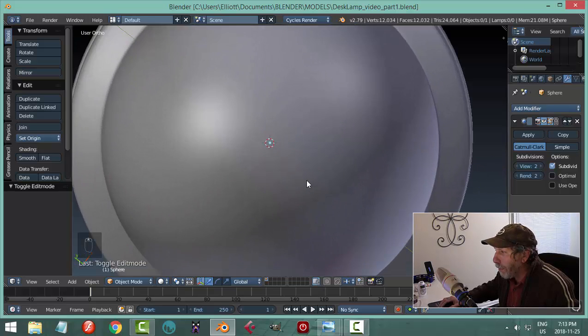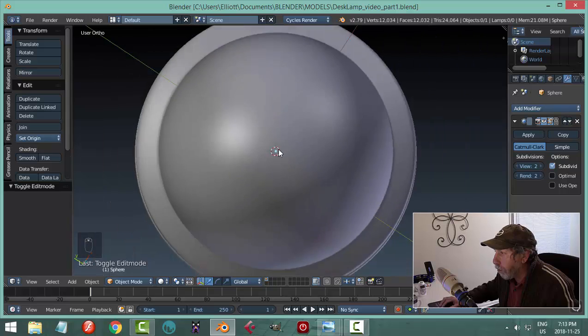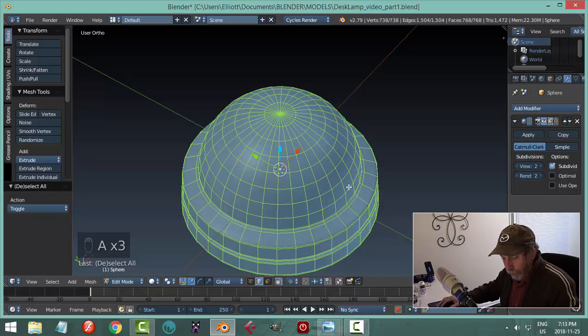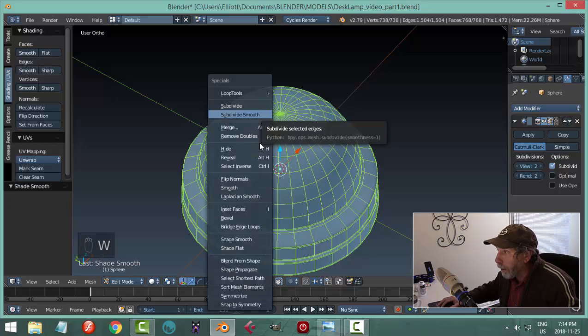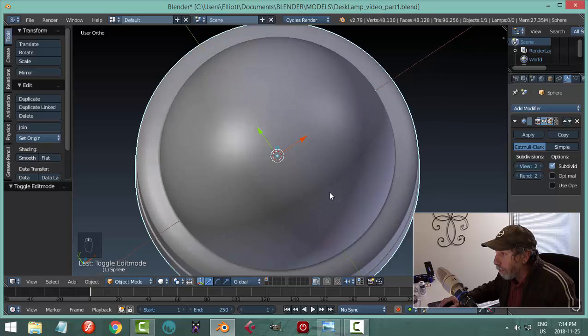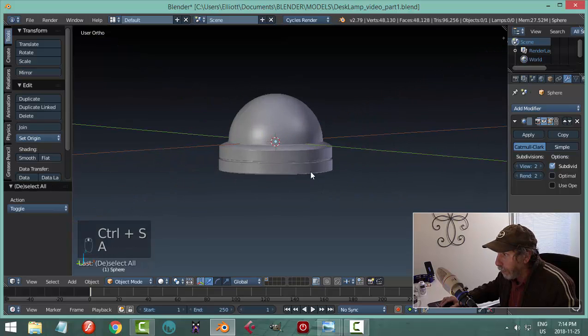You can see there's some pulling or stretching and the way I'm going to fix that is — select everything in edit mode — I'm going to hit W, subdivide smooth. That's going to give me more vertices but it'll pretty much get rid of that problem.